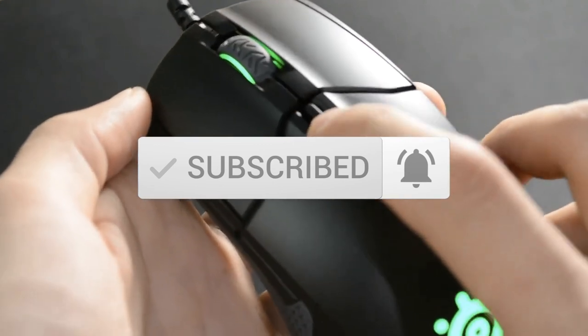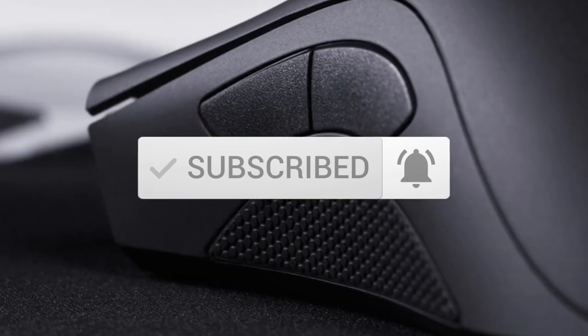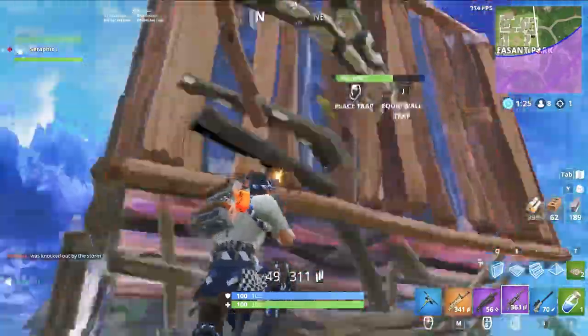If you have any questions related to these products, you can leave a comment below and we'll get back to you. Catch you soon.